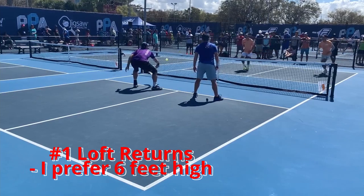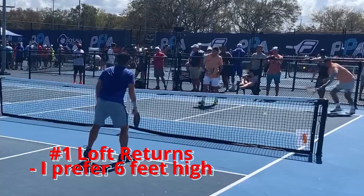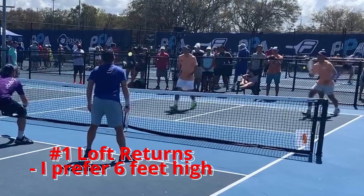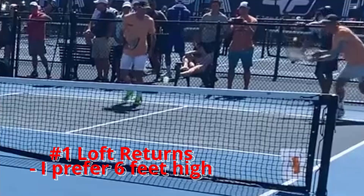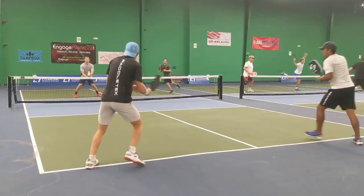I prefer six feet high. If you look at Ben Johns in the top right hand corner, he's thinking vertically — he's not thinking horizontally like most people do. He's really lofting that return into the sky, and this will make you a lot more consistent, trust me.